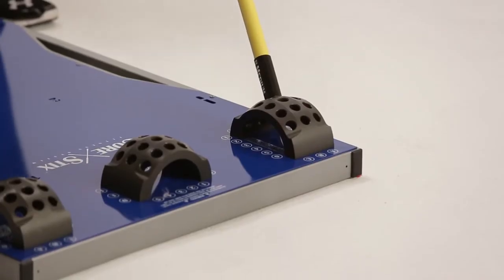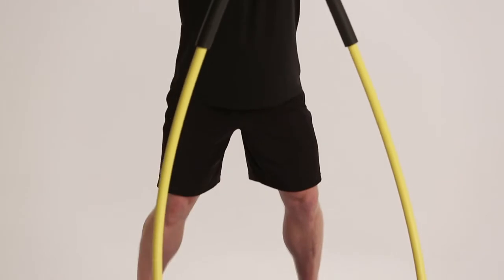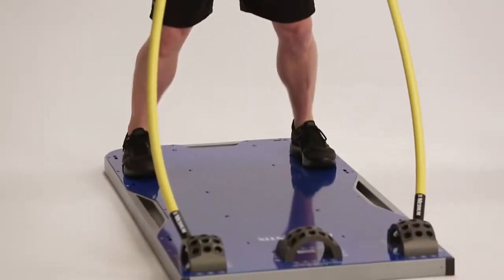Be sure that the rods are completely inserted into the desired holes and never bend them more than 60 degrees. There are three main ways to increase resistance: by changing hand position, by changing foot position, or by increasing the resistance level of the rod.